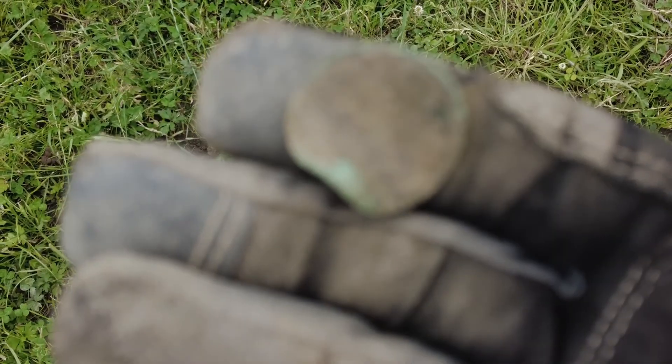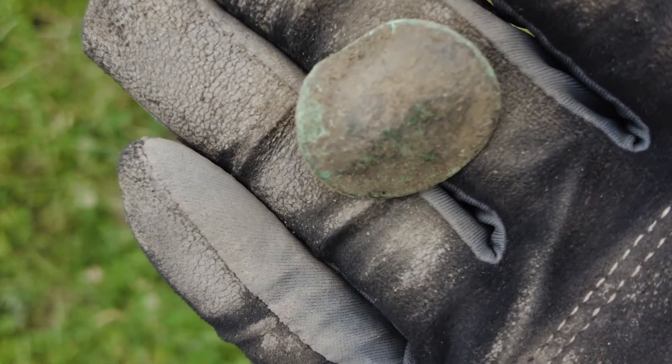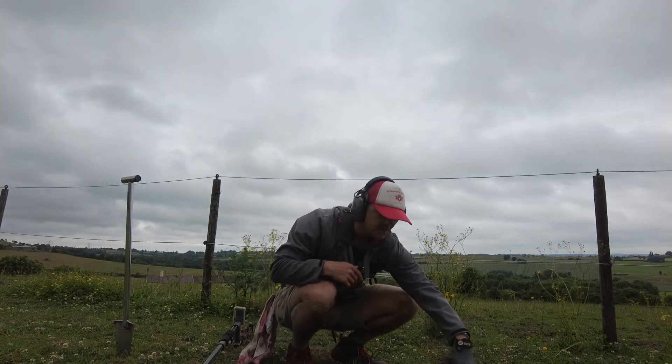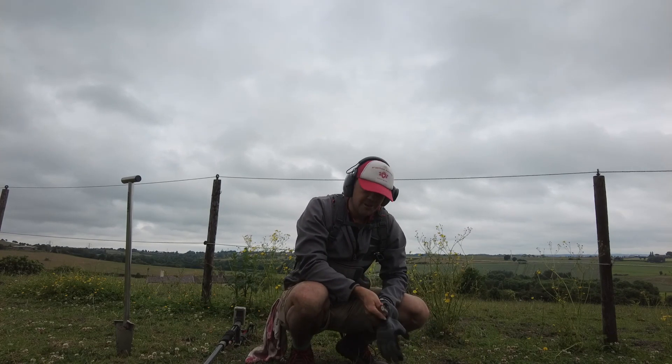I hope it gets a bit better than this - that is bad. I might change fields to somewhere I've done a bit less. I've got my tripod out, which only means one thing - I found something half decent, because it's been a crap morning.